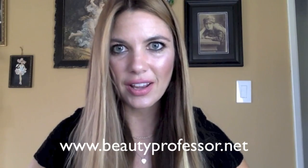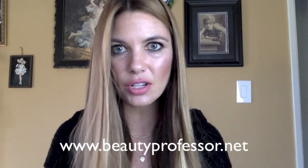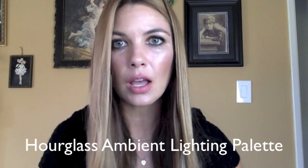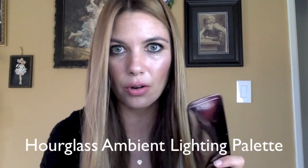Hello, I'm The Beauty Professor and you can find my beauty blog at www.beautyprofessor.net. Today I'm excited to do a quick video review and demonstration featuring the freshly released limited edition Hourglass Ambient Lighting Powder Palette. This is a new release at Sephora and it's a limited edition release. I have talked about how incredible the Ambient Lighting Powders by Hourglass are on my blog.